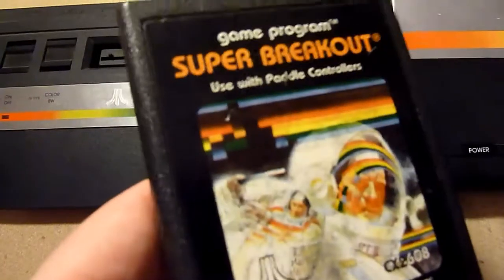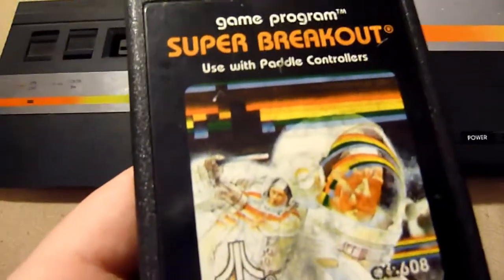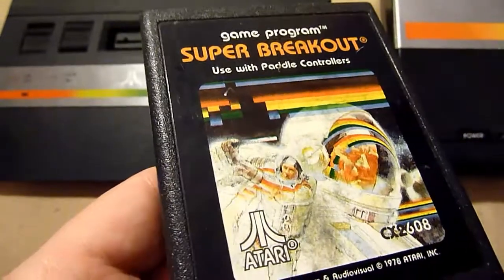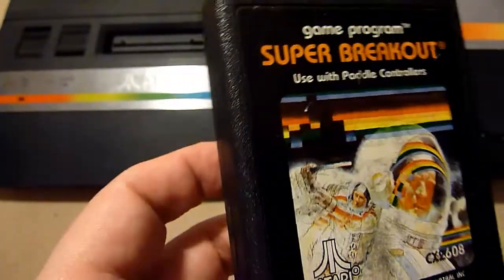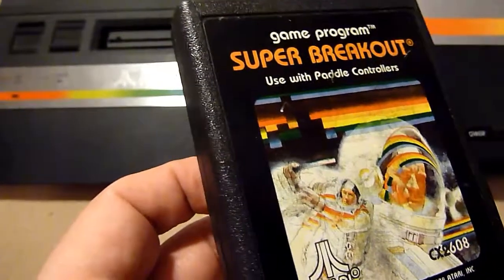Super Breakout — also with paddle controllers. It's Breakout and this version is a little bit enhanced, so it's Super Breakout. You have to break walls out. Great game, really great game. A little bit easy, a little bit standard, but it's really, really cool.